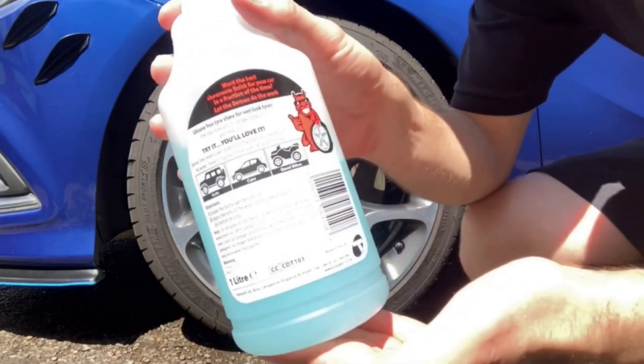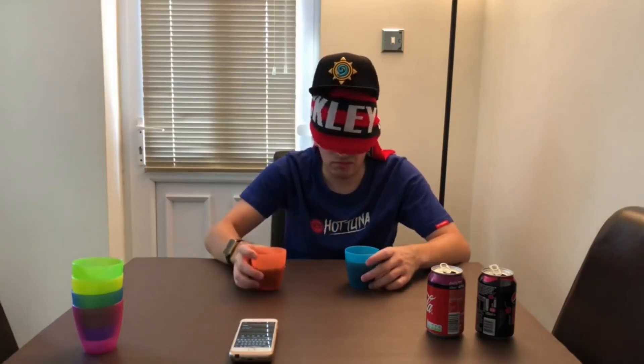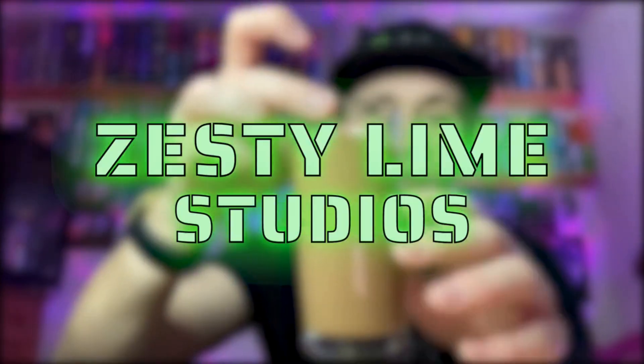Hey, what is going on viewers, Zesty Narm Studios here and welcome back to another drinks review. Today we're reviewing this Wild Power Madness energy drink.